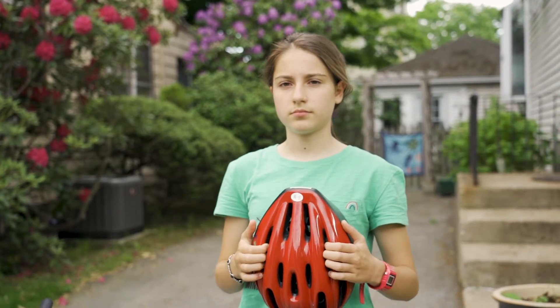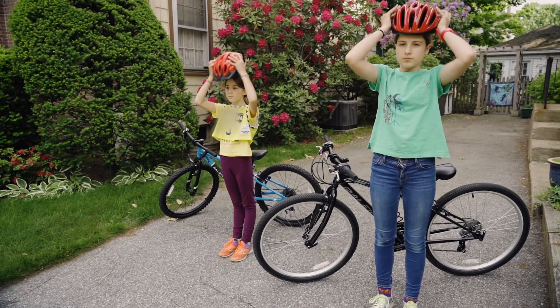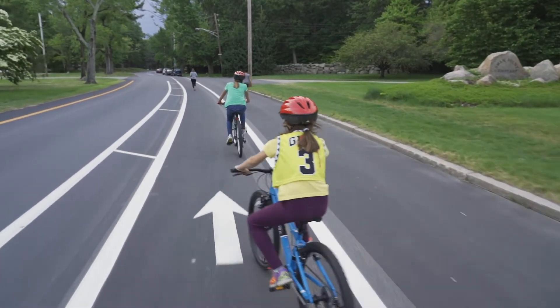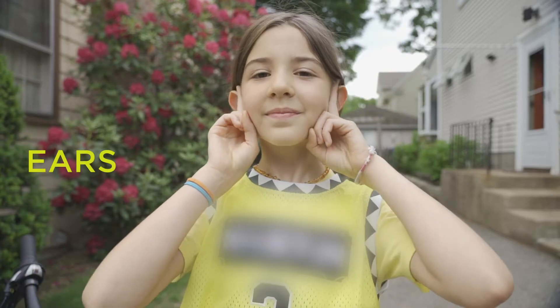Now that we've reviewed why it's important to wear your helmet, let's talk about how to wear it properly so it keeps you safe. To put on your helmet correctly, all you need to do is remember three simple things: forehead, ears, chin.